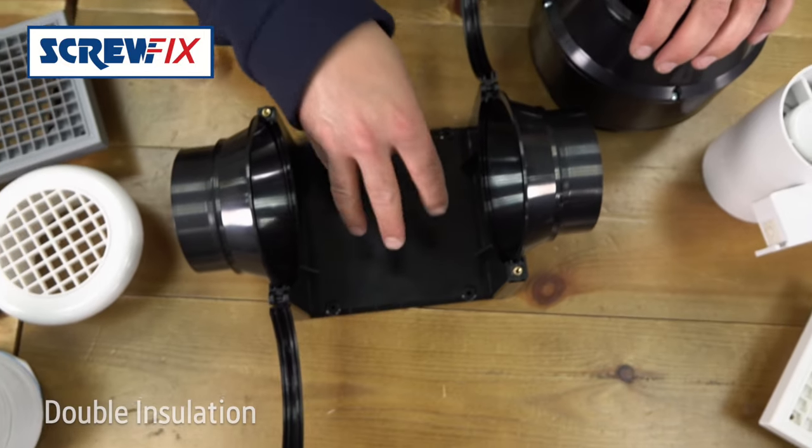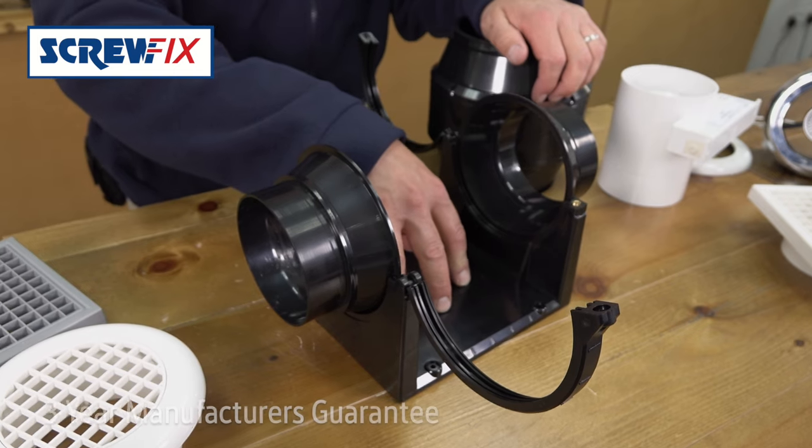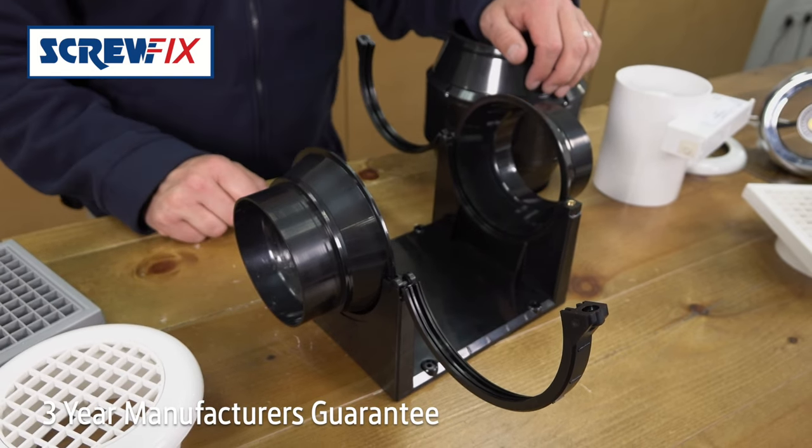The unit includes an inline mount for the loft or the ceiling, and all the fixings are included with it. It also comes with a three-year manufacturer's guarantee.